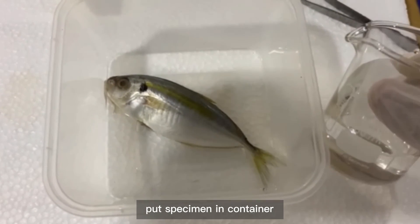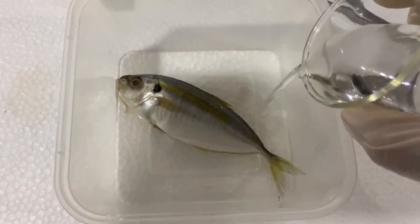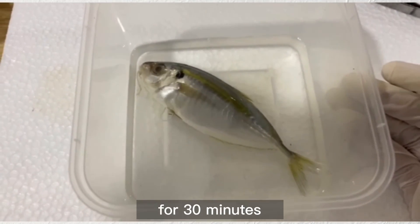Put the specimen in a container and add in 10% formalin. Then let it soak for 30 minutes.